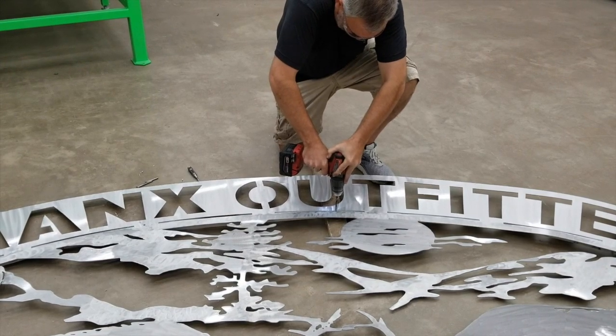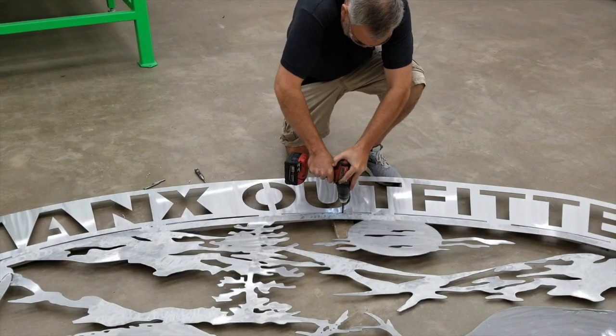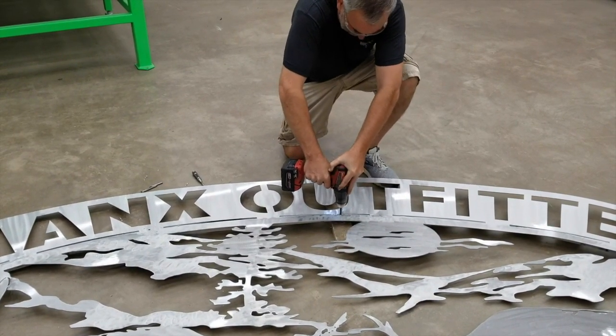I didn't know exactly where the tubing was going to hit behind the frame, so I waited and manually drilled the holes.